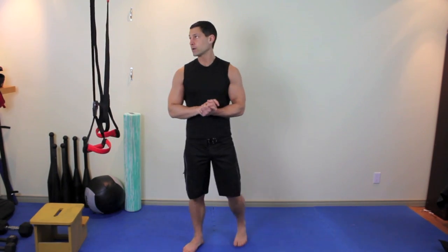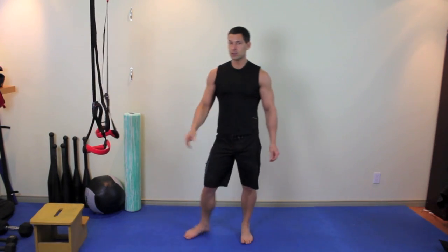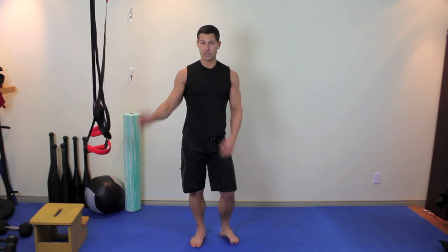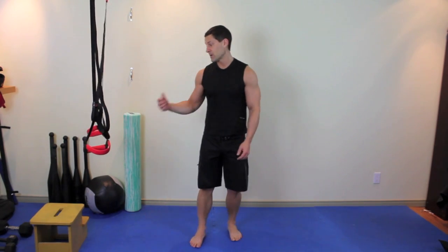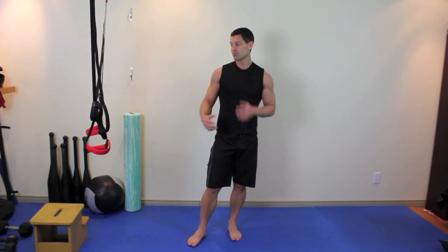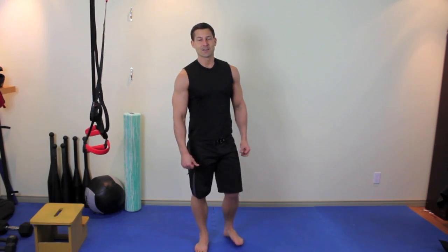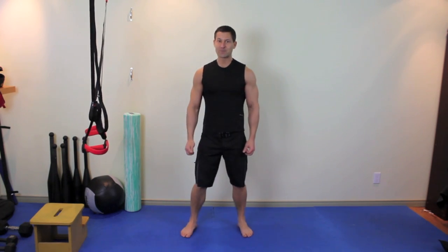So that's your bodyweight circuit. Do about 10 to 12 of each exercise; on two-sided exercises do 10 to 12 on each side, and on the side planks do anywhere from 15 to 45 seconds. That's your beginner circuit. Once you work through that a few times, stick with it for a few weeks, then you can start testing out some of the more advanced bodyweight exercises you'll find on the site. Until next time, this is Adam Steer from bodyweightcoach.com.